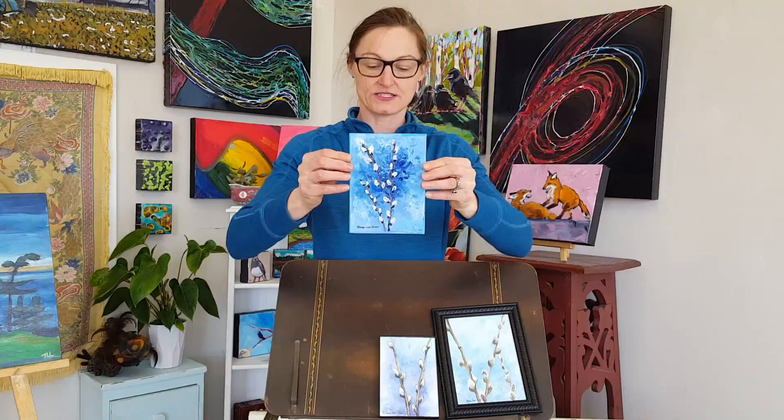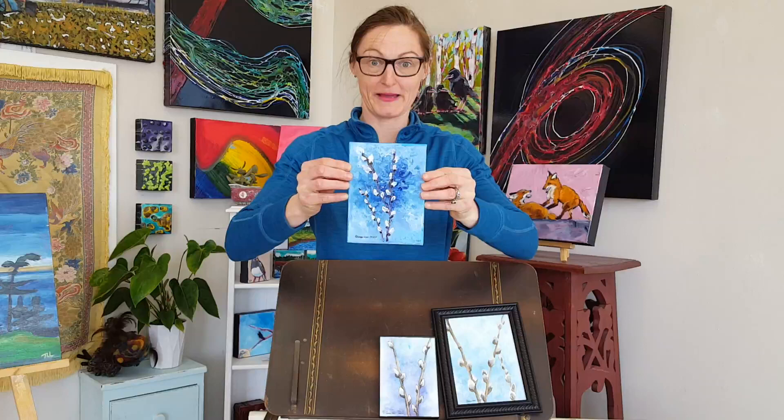Lastly, a painting by Connie done in acrylic and palette knife. So very textured — the Pussy Willows almost jump out of the page. Rather, canvas.